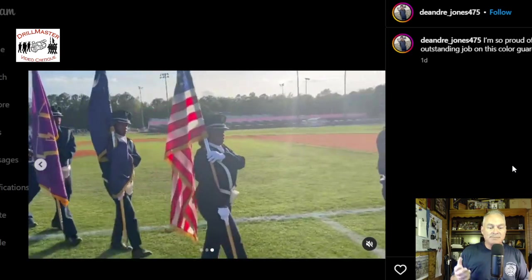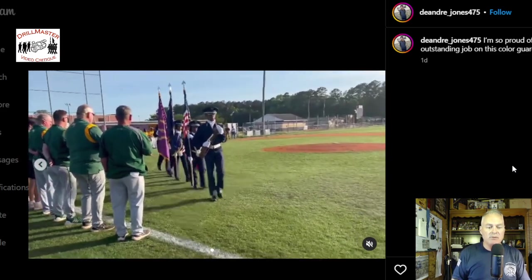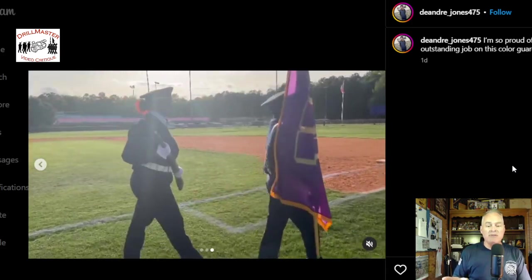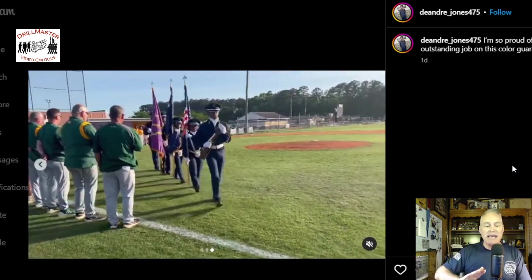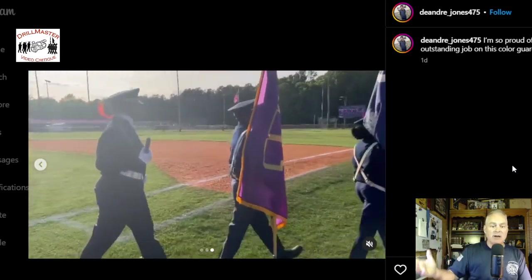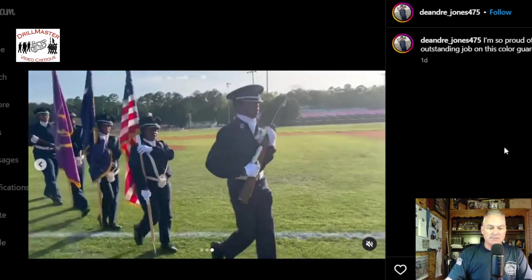On a color guard, flags are always on the same length staff and as close as possible to the same dimensions — whether three by four or four foot by five foot six. There are three staff lengths for the Air Force and two flag sizes. The Air Force is the only service that uses a seven-foot staff length, and that's only for the three-by-four flag posted indoors. The default is always eight-foot staffs with the three-by-four flag for cadet programs. For active duty, the default is the nine-foot-six staff with the larger four-by-four by five-foot-six flag.